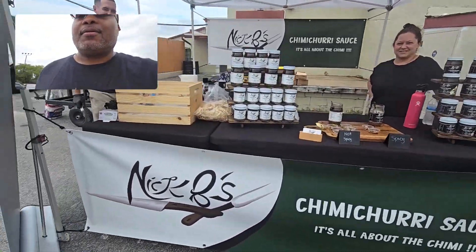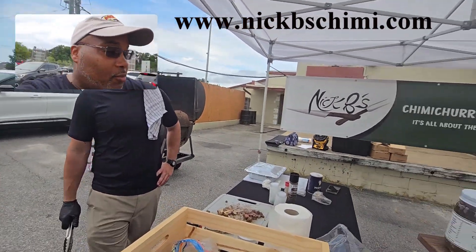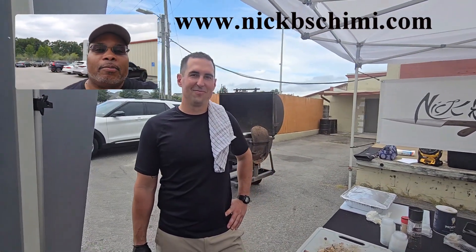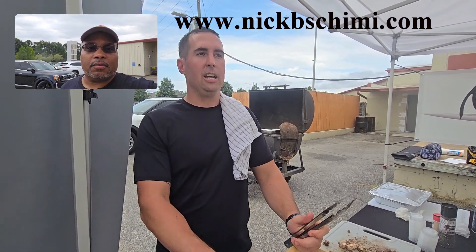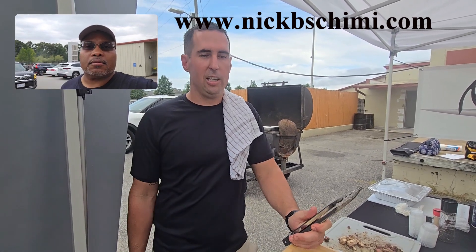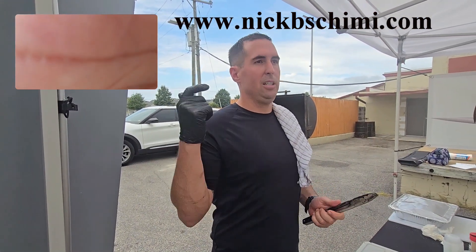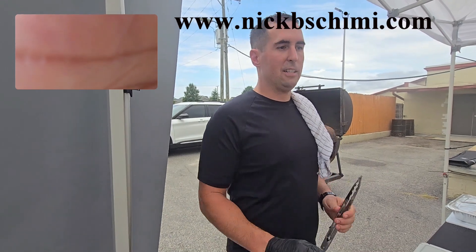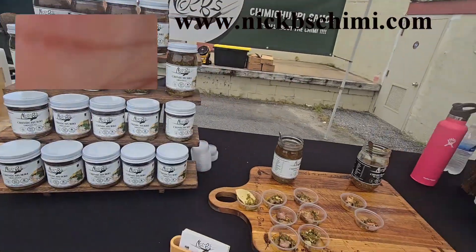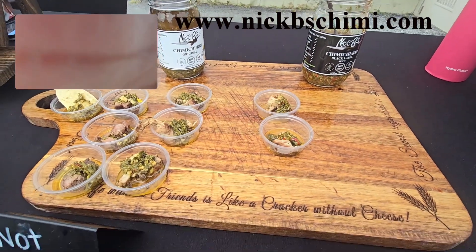This is Nick's chimichurri sauce. Nick, tell me about your product and what you got going on. This is our chimichurri sauce, originally originated in Argentina. You can use it for steaks, chicken, lamb, fish, vegetables. It's made with all extra virgin olive oil, red wine vinegar, parsley, garlic, and seasonings. We're cooking up some Central Meats sirloin steaks and chicken, giving out samples. We have the spicy version, which is our black label, and the original.